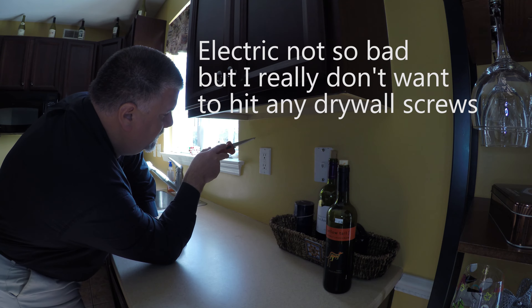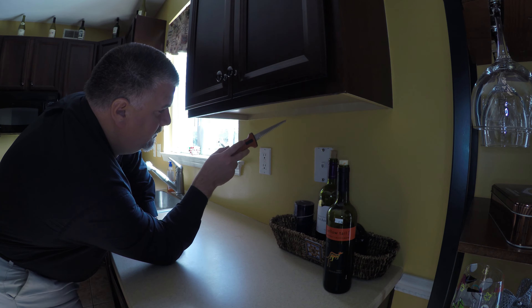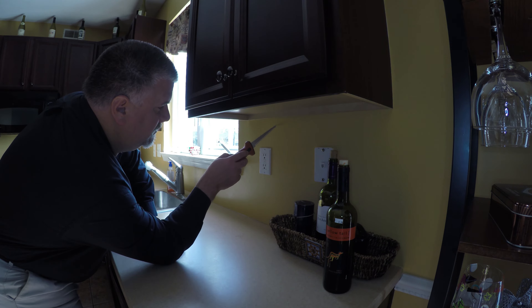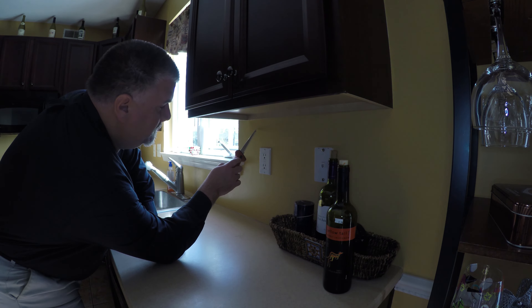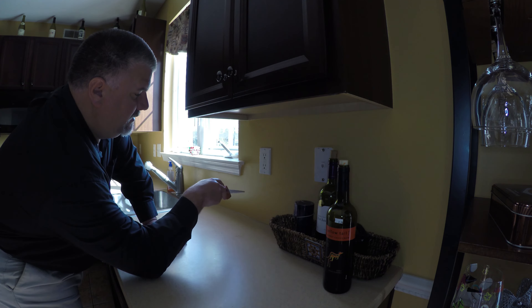There's a stud right here. I was able to tell because of the sound — this is a deep thud. And then you get to here and it's more of a light thud, indicating that there's a stud here. So the wire for this electric is going to go around in this area here.